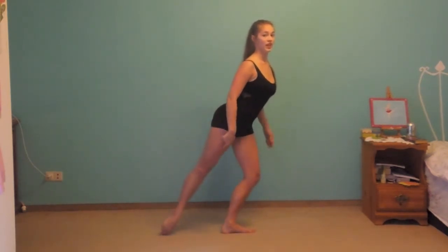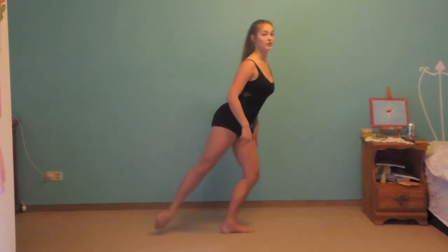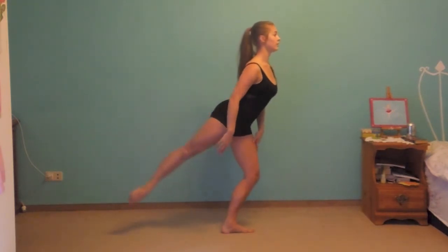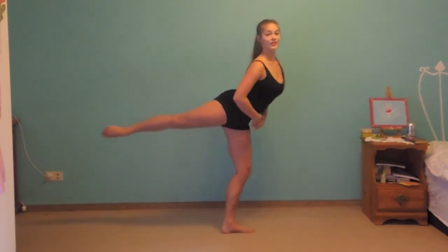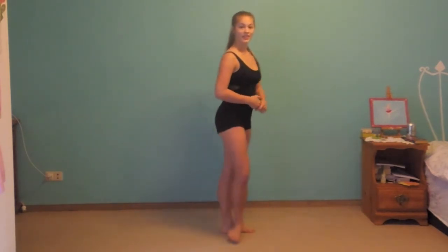Always stretch your leg and don't bend it. Last one, hold it, stretch. Yay!